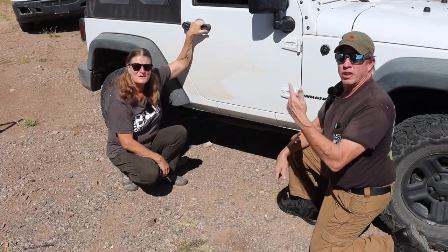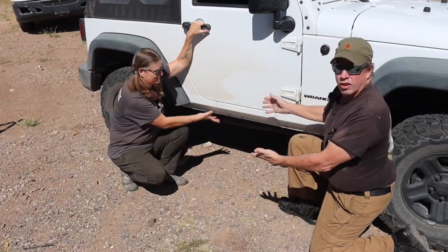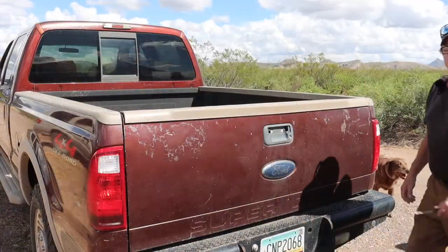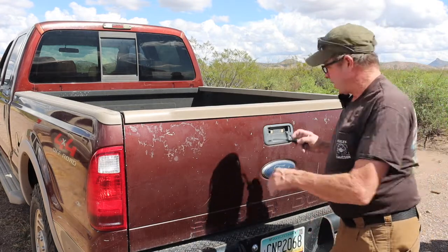We're back at it again with another video on the JK. Today we're going to put some much-needed rocker guards on. Today we're going to be installing a set of rocker guards from Quadratech.